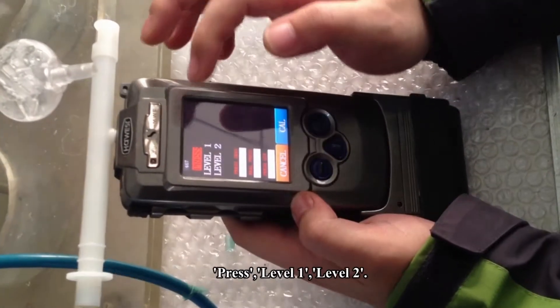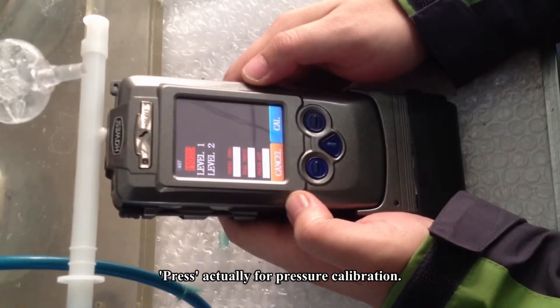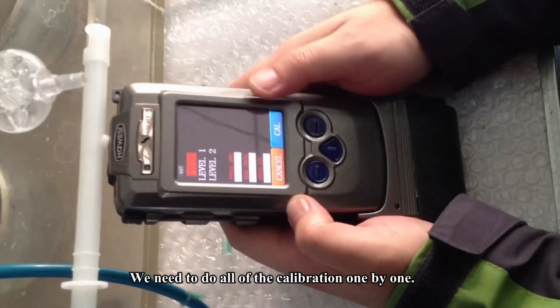There are three options: Price, Level 1, and Level 2. Price is actually for pressure calibration. Level 1 and Level 2 are for the alcohol calibration. We need to do all of the calibrations one by one.